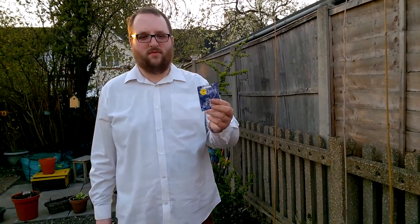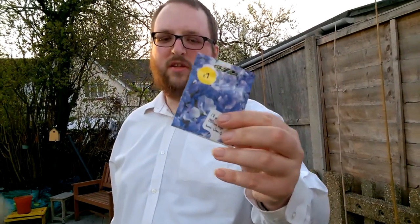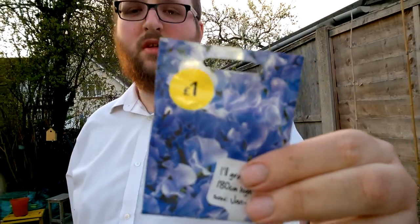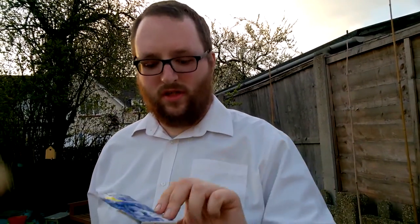It's time to sow my sweet peas. They can be sown indoors in pots. This one's called Singing the Blues — it's a beautiful hardy annual, and as it says there, it grows 180 centimetres high. That's about six foot, isn't it?